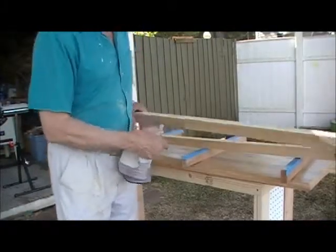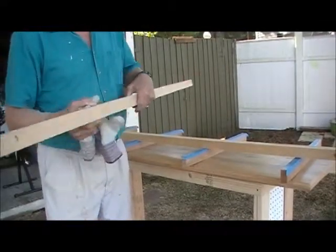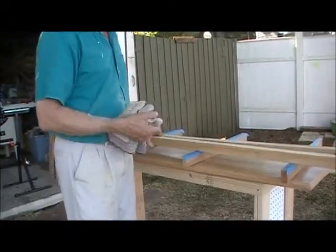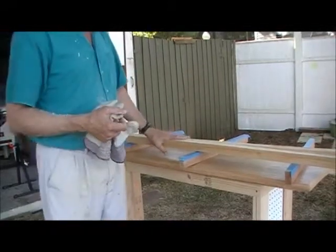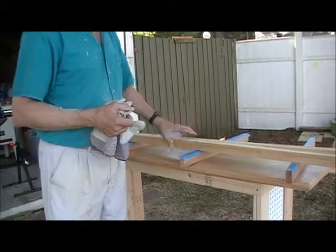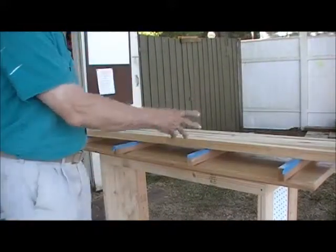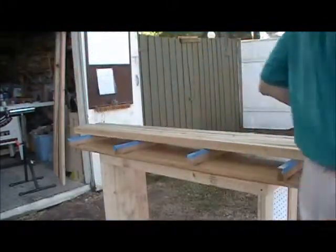I've cut up one of the plain 2x4s into approximately 1x1 pieces — I'm getting two per 2x4. I've got two more 2x4s to cut up, so it'll be a total of six of these. Then I'll glue them up. Now I've got all of them cut out and they're ready to be glued up.